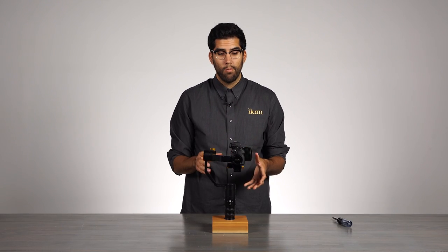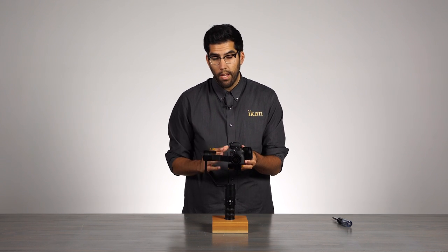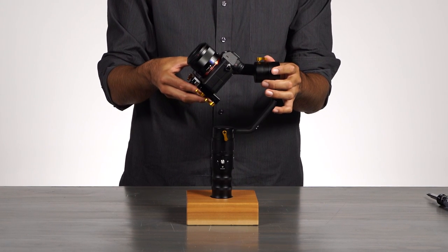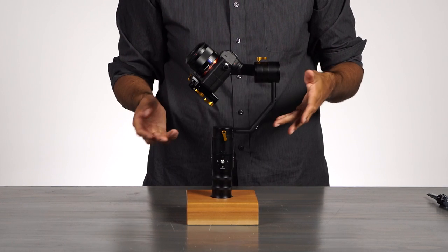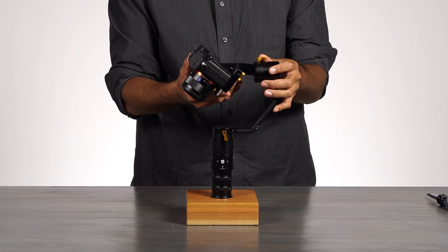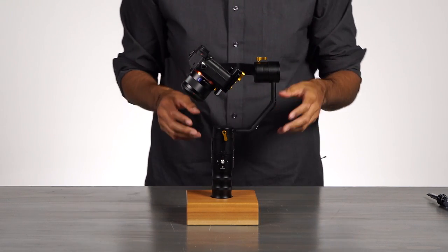Now we want to double check our balance by tilting the camera at a 45 degree angle. We are going to tilt the camera up 45 degrees, and if it holds its position, we are balanced. You can check it further by tilting it 45 degrees down. It looks like we have a good setup here.